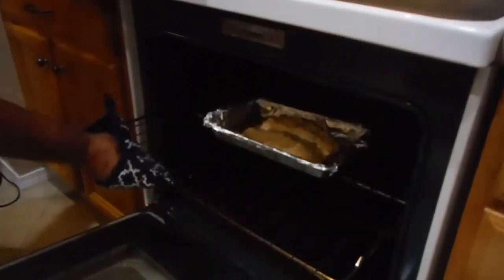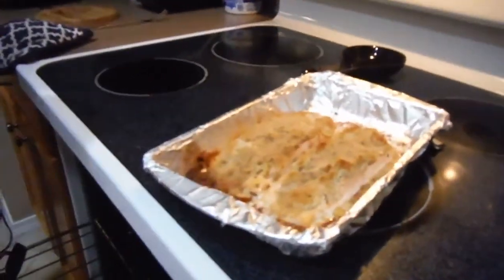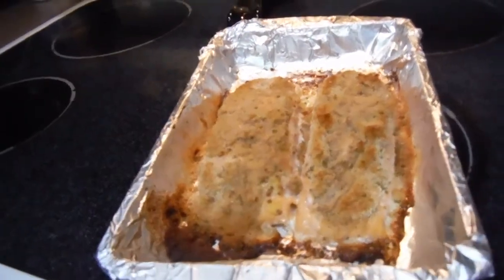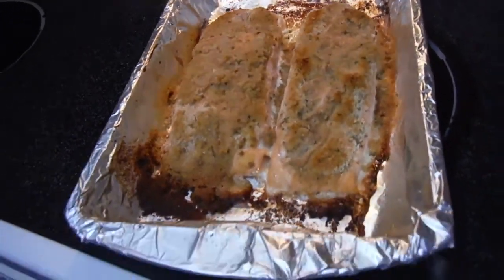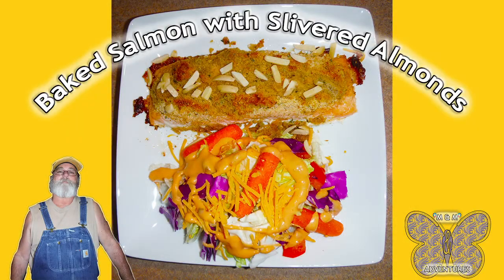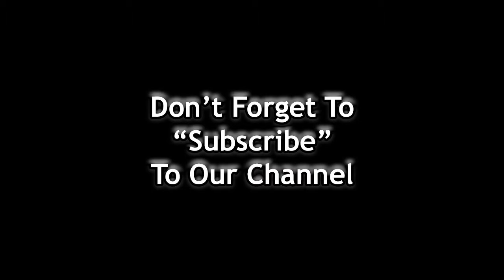Our 15 minutes are over. Let's see what we have — oh yes, that looks beautiful! The next step is to put this on a plate and serve it. Thank you.